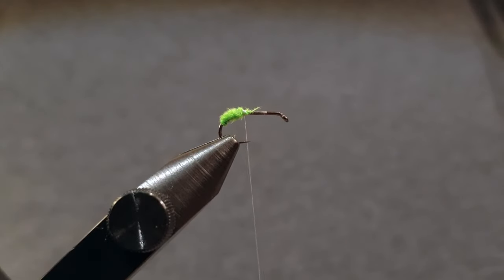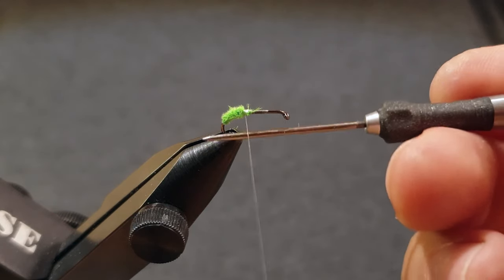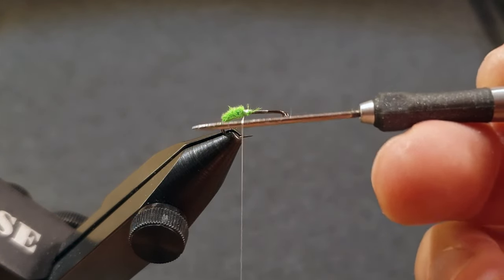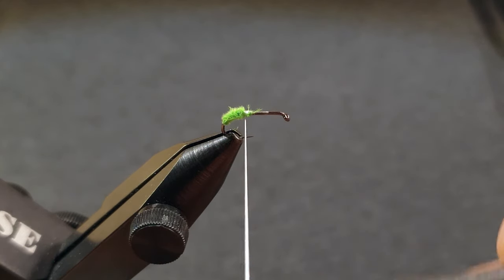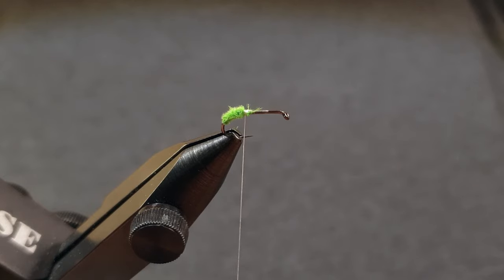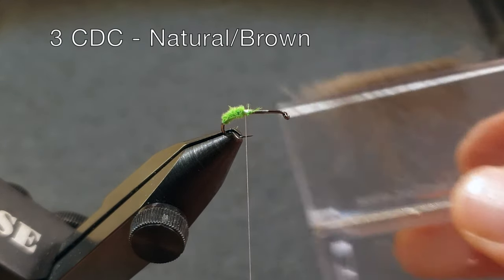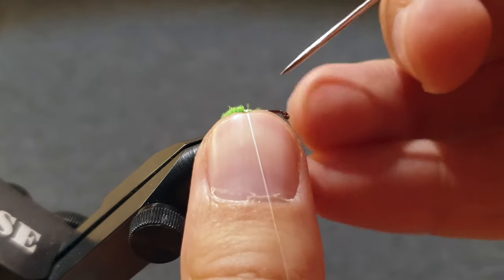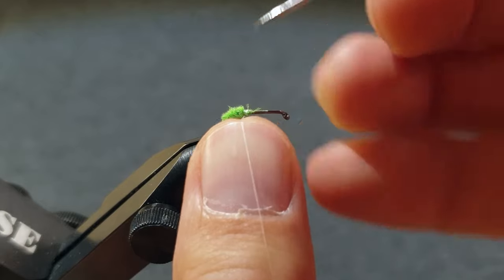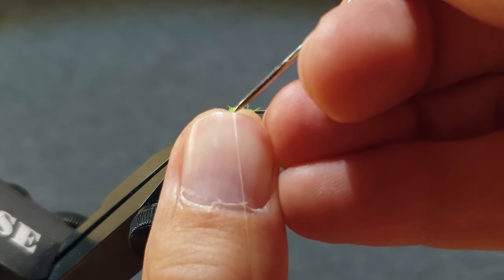Spin the bobbin anti-clockwise to flatten the thread so you can split it. For the body I use natural or brown CDC feathers, and the number of feathers you need depends on the quality of the CDC feathers. The longer and thicker they are, the fewer feathers you need.